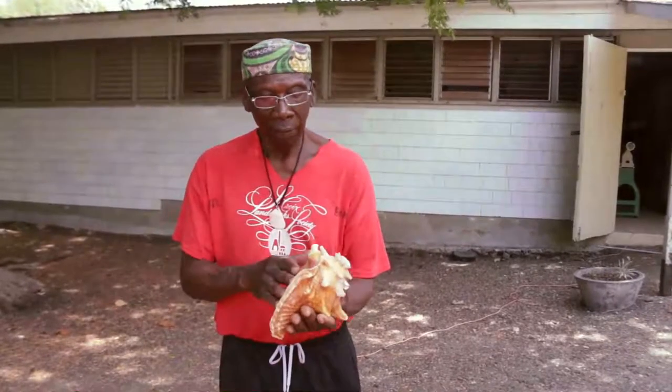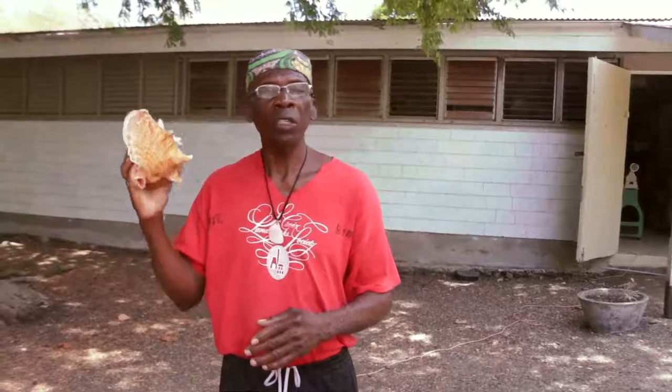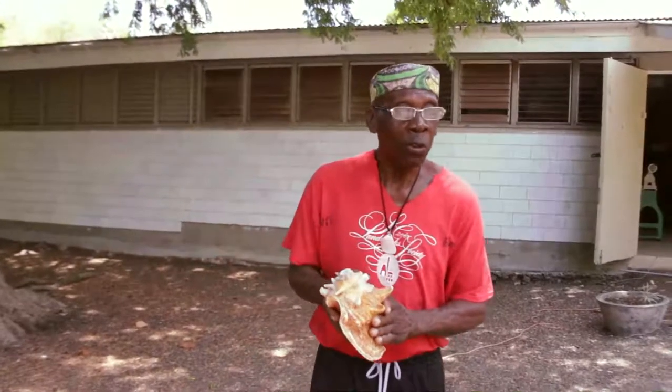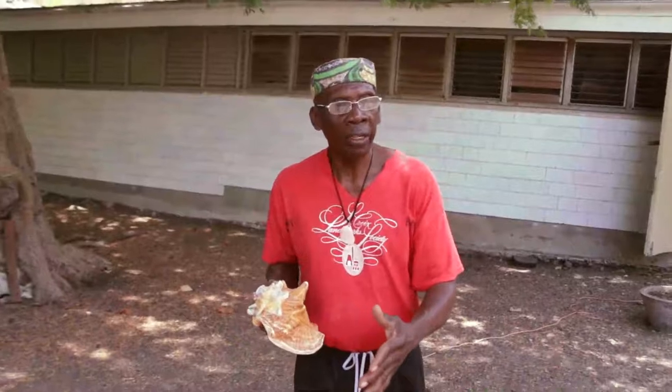But basically, this conch shell here signifies a big piece of history. When Queen Mary, Bodo, and all of them were planning the revolt to free themselves from slavery, this was the telephone they used. They didn't have cell phones, they didn't have all this modern communication — this was basically what they used to blow from one estate to the next estate to make communication with one another.